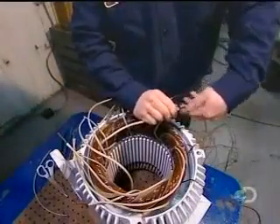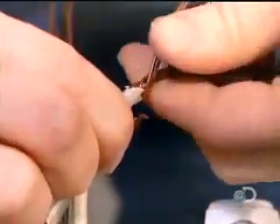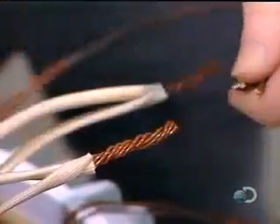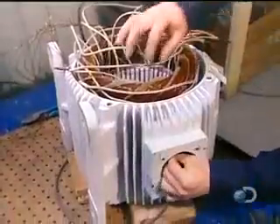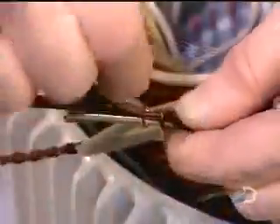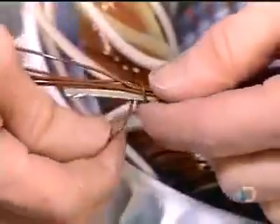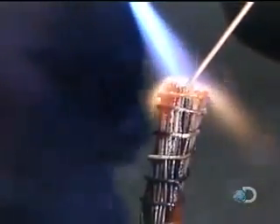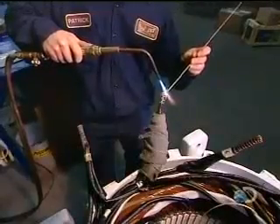Once all the coils are inserted and insulated, workers begin preparing the connections. They slip an acrylic insulation sleeve over both ends of each coil — 13 coils, 26 ends. They then group these insulated wires into large power cables. The number of wires per cable varies according to the speed and voltage of the motor. They solder the grouped wires together and then insulate the cables.